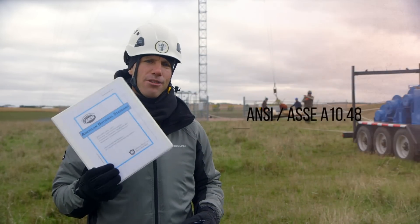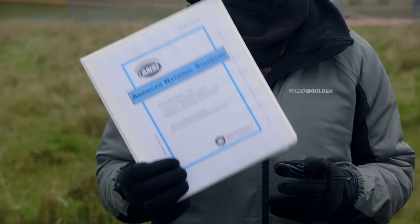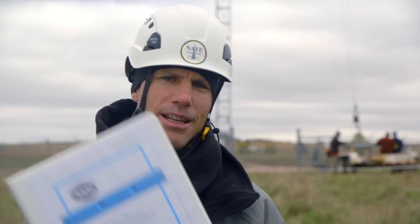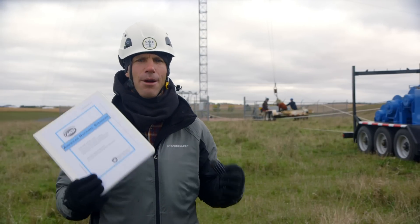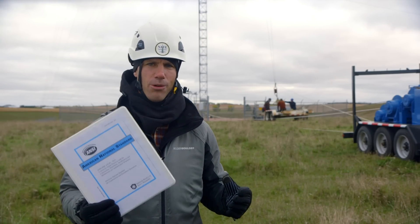Enter the brand new ANSI ASSE A1048 — the result of 20 years of many smart minds coming together to put all our best practices into one document. It covers everything from pre-climb inspection to tower demolition, and much of it with unprecedented engineering support.